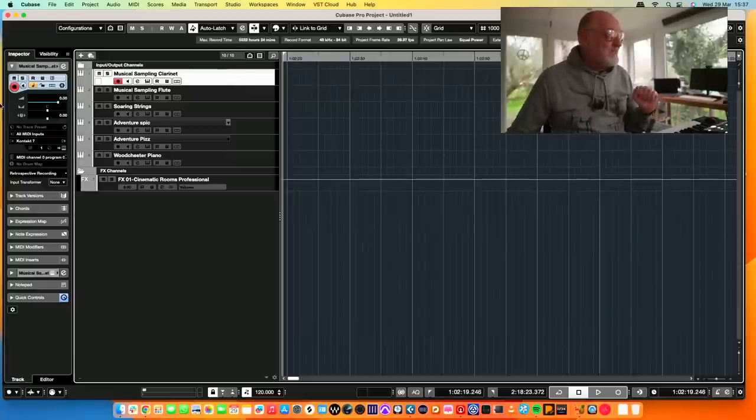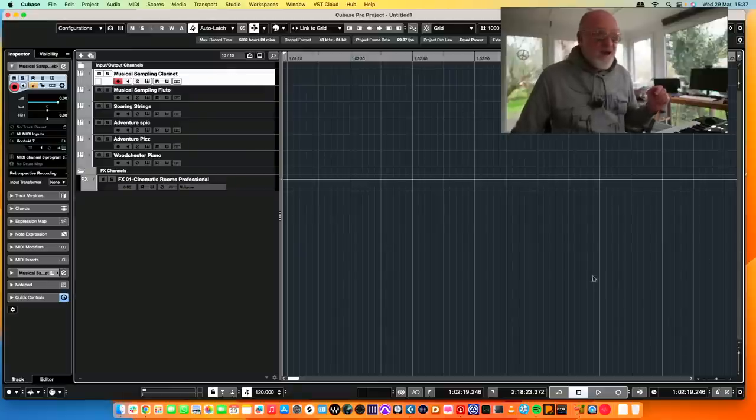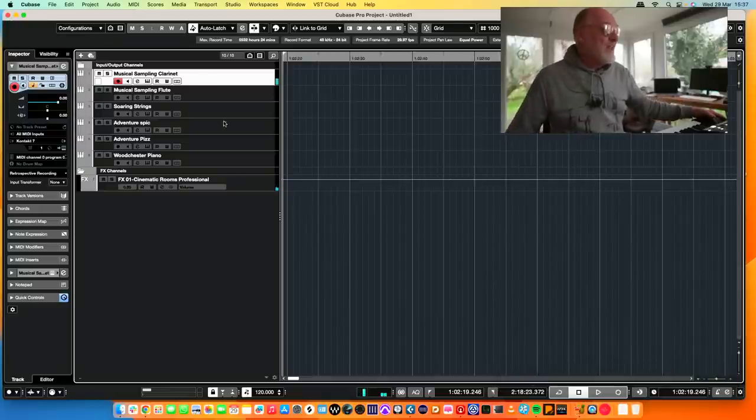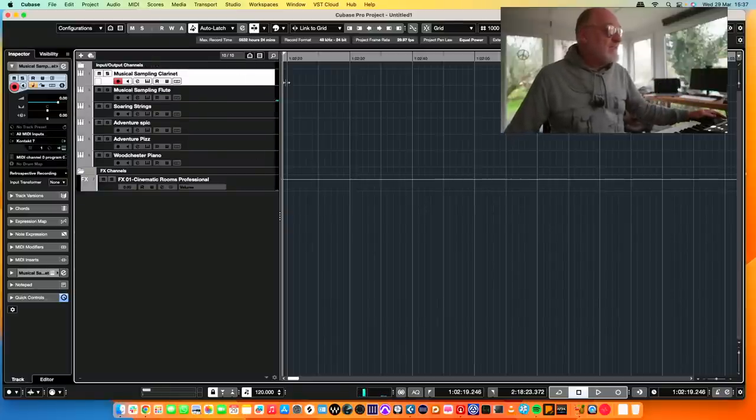Let's get going writing a bad tune. What I've got going here is a very simple little template. We're taking Musical Sampling offerings for a little walk today. We've got their clarinet, their flute, their soaring strings, their adventure strings. And they're really nice and sort of mid-priced. And here's the flute. Anyway, we'll come on to all of that. Let's start by writing the proverbial bad tune.